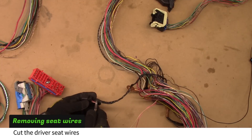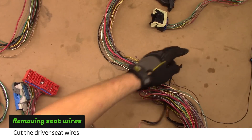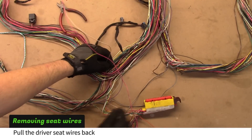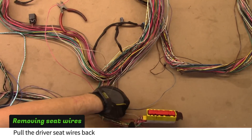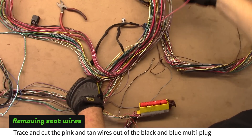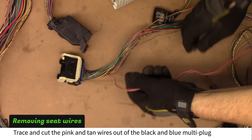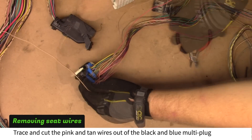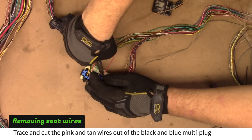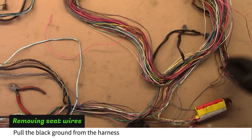Cut the driver seat wires. Pull the seat wires back to the main airbag connector. Trace and cut the pink and tan wires out of the black and blue multi-plug. Pull the black ground wire out of the harness.